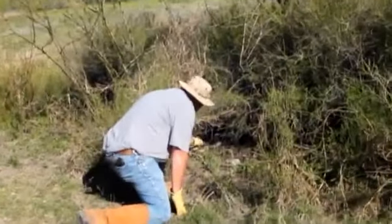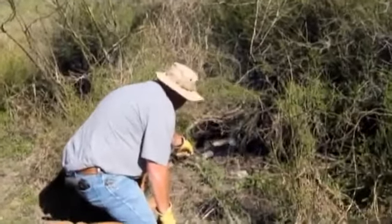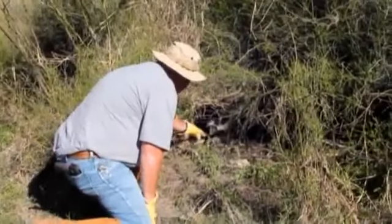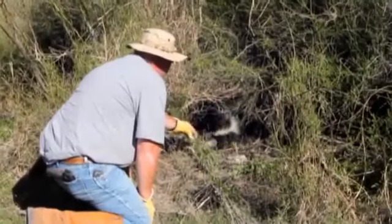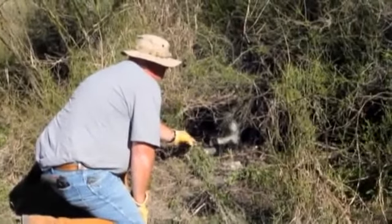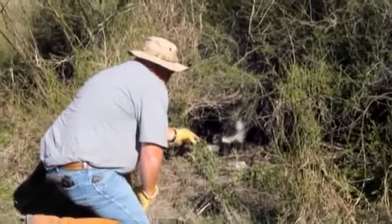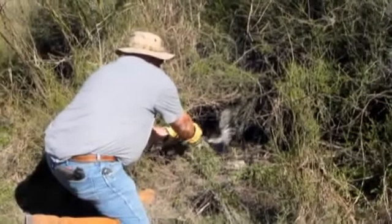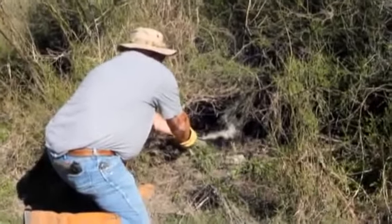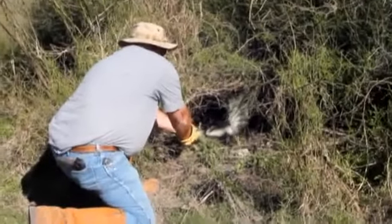Yeah, come here. You're okay. Come here. You're okay.